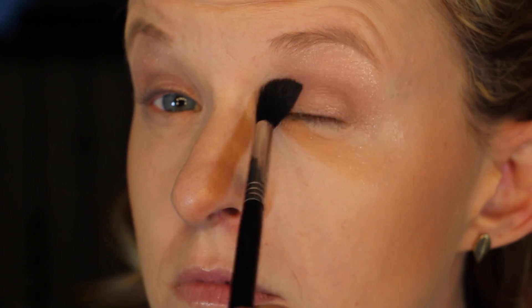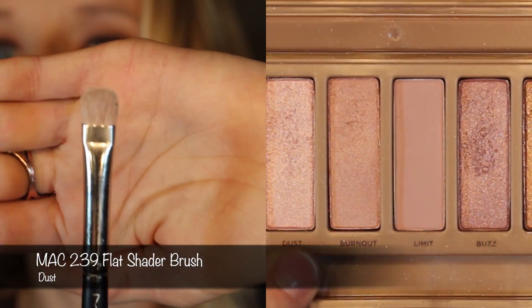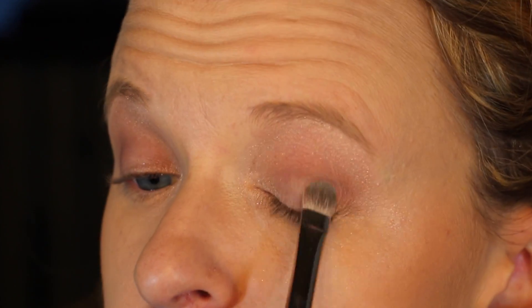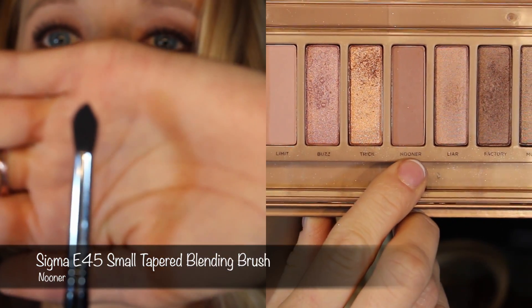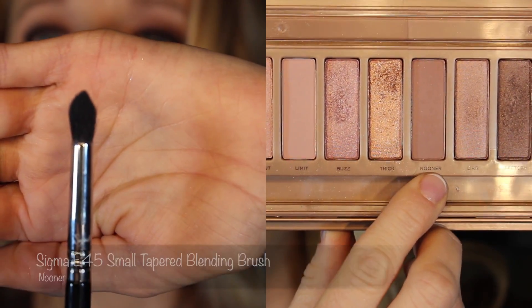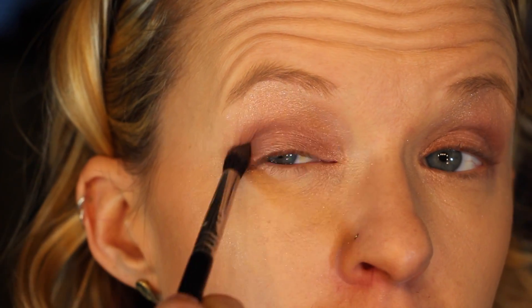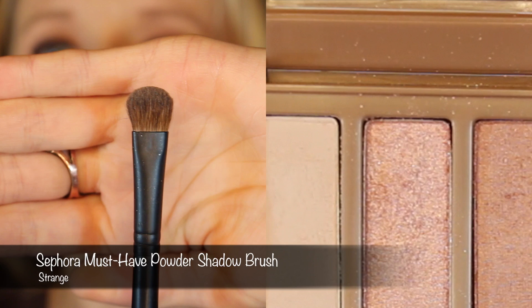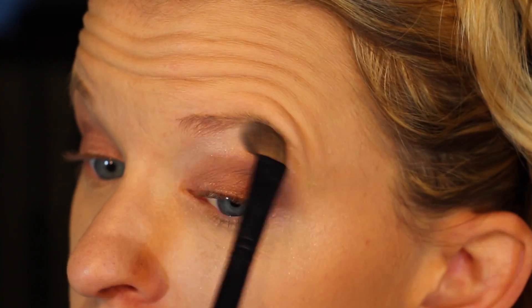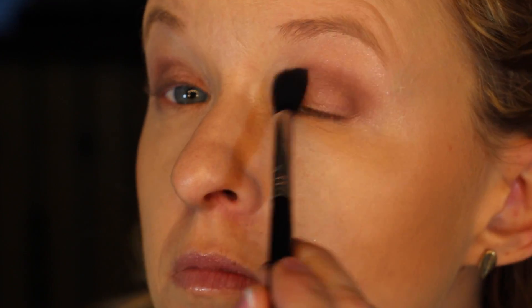Then we're going to take a fluffy blending brush — I'm using the Sigma E40 — and blend that out. Then with a flat shader brush, I'm going to take Dust and put that on the lid. I'm using the MAC 239 brush. Then we're going to go in with Nooner again in the crease using the Sigma E45 brush, which is a smaller, thinner version of the E40. It's great for getting diffused color into a very precise place — placing it just on the outside of the outer V. Then with my Sephora Must Have Shader Brush and the color Strange, I'm doing my brow bone highlight and cleaning up the outer edges.